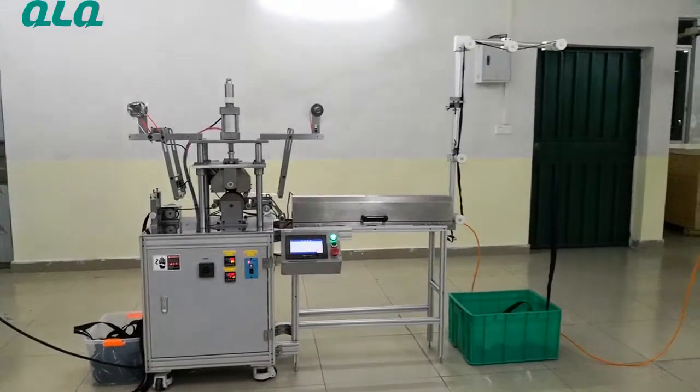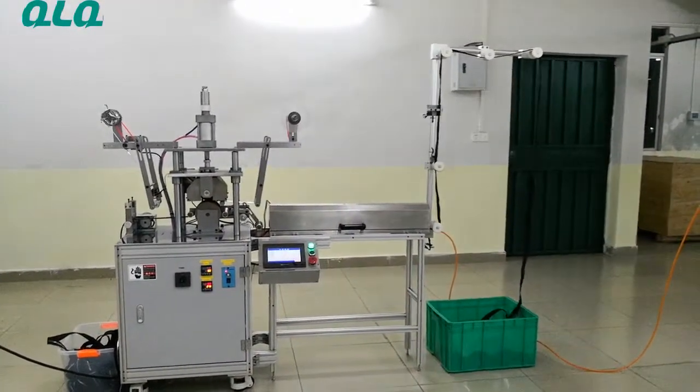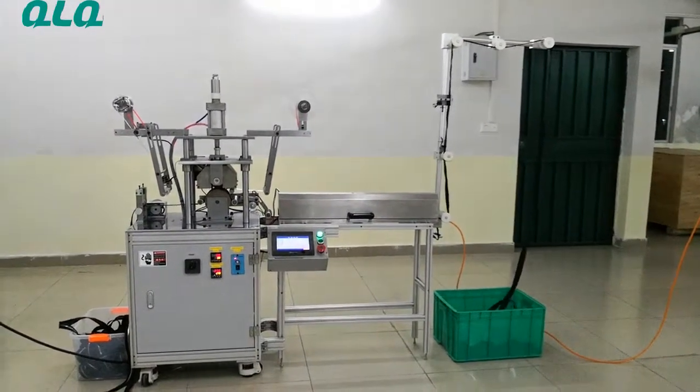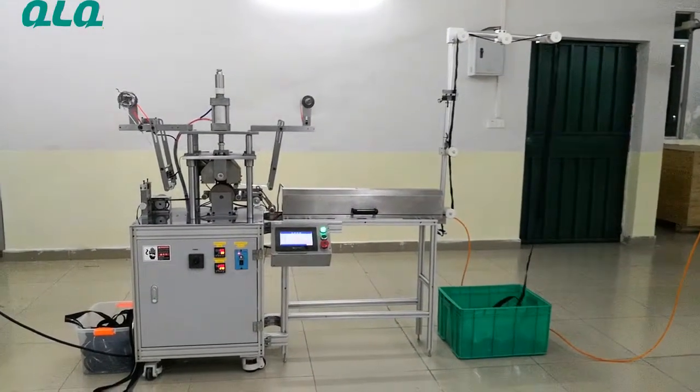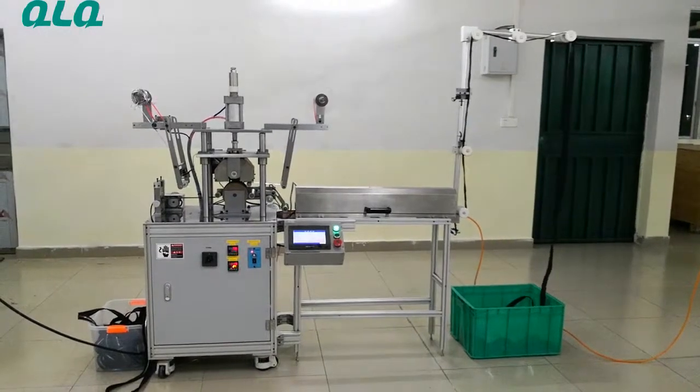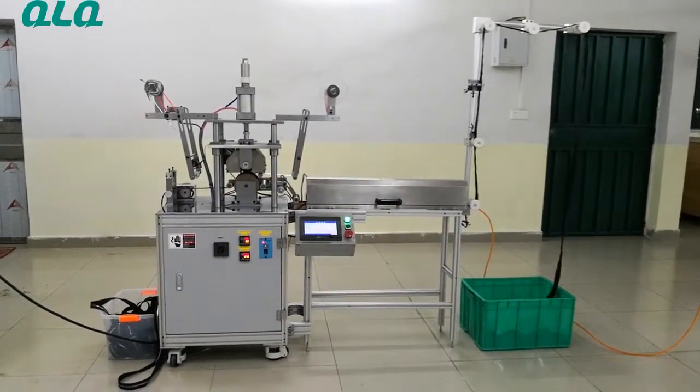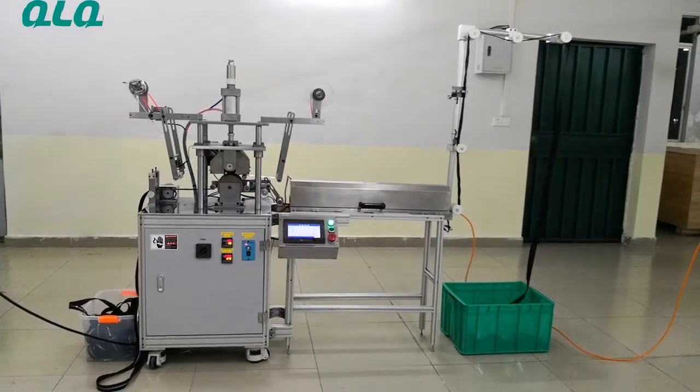Hi dear customers, this is our QLQ New Easter shining fuel sealing machine for plastic zipper. The function is to stick the shining fuel on the plastic zipper surface and make the zipper look like a metal zipper.